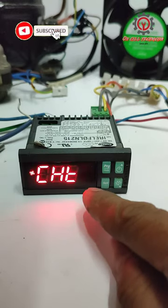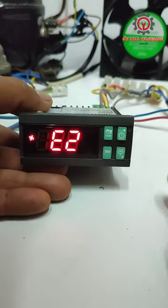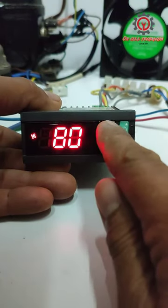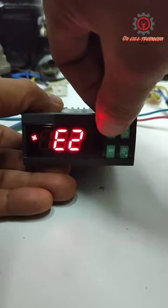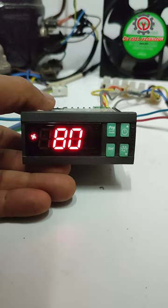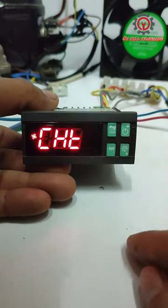How to disable the buzzer of the Carreel IR33. To disable it temporarily, just press the program button and it will be silent. But if you want to disable it permanently, there are additional steps to follow.